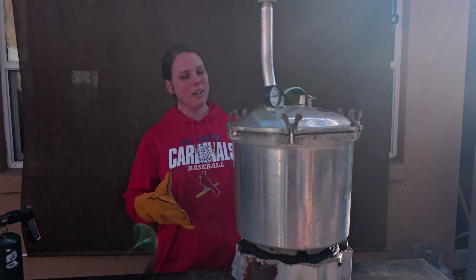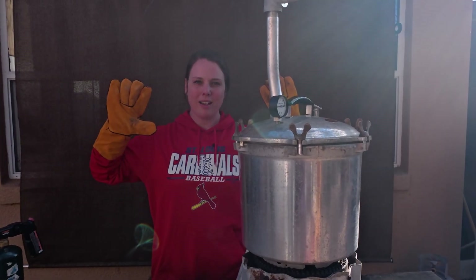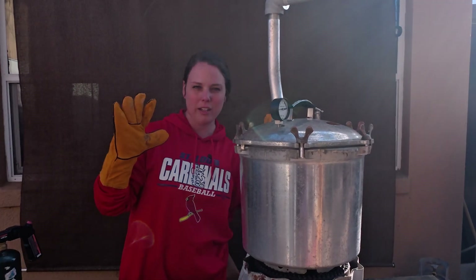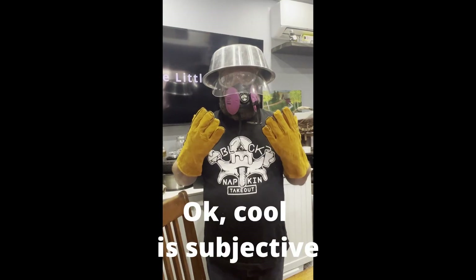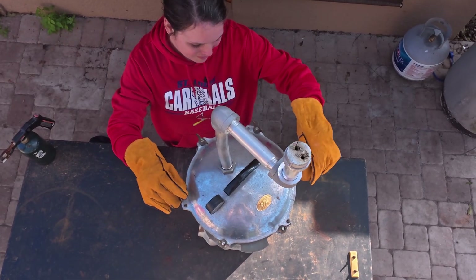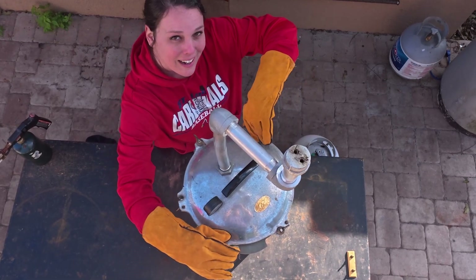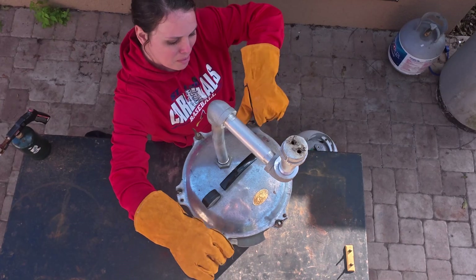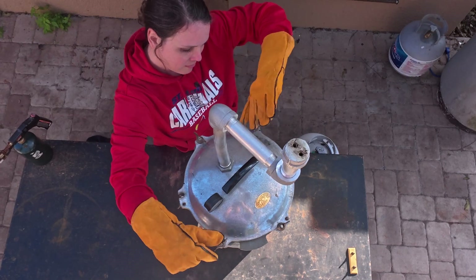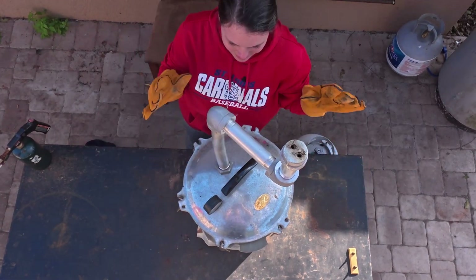We've turned the flame off because we've reached the level of what should be carbon black in the pyrolysis chamber. I am not Greg, so I care about safety and I don't want to burn my fingers off. Let's unscrew these wing nuts and take a look inside. They are very hot — I can feel them through the welding gloves — but I just can't wait to see what's inside, so we're going to go ahead and do it anyway. Tim, this is for you buddy!